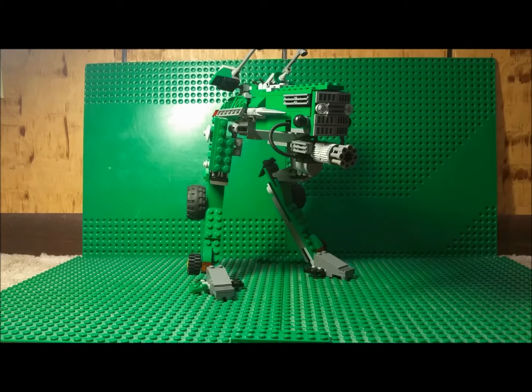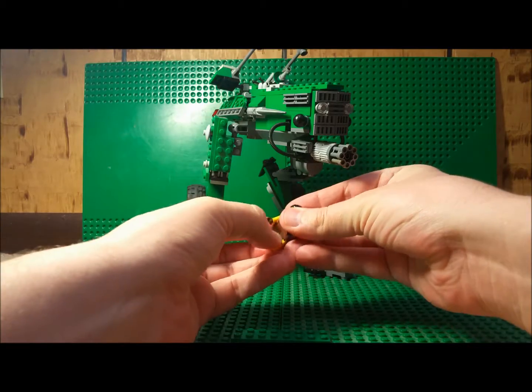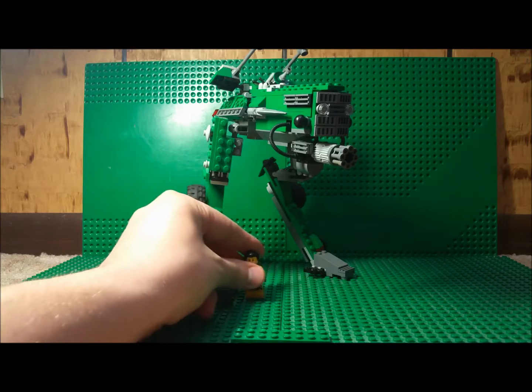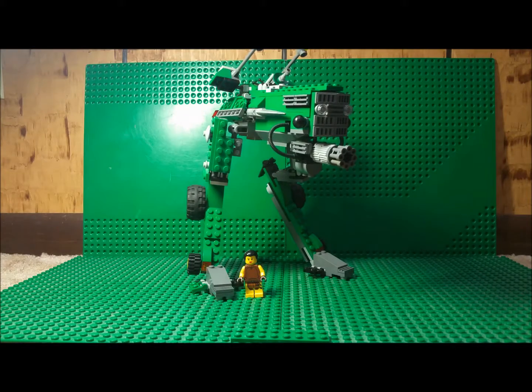This is actually the second time I tried to build this machine. The first time didn't go so well — I tried to incorporate a two-passenger system, and that didn't work very well.